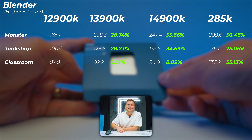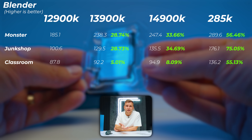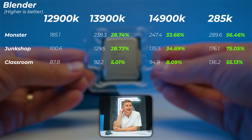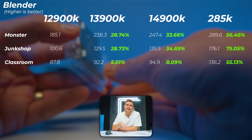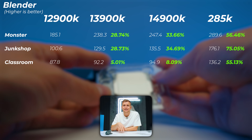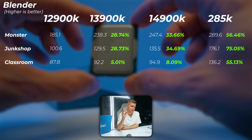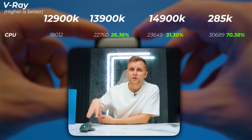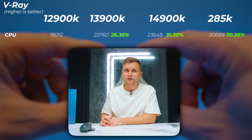Turning to 3D, the 13900K is about 30% faster than the 12900K in the Monster and Junkshop scenes in Blender, which is insane. The classroom scene is only 5% faster. The 14900K adds an extra 5% in Monster and Junkshop — about 30% to 34% faster than the 12900K. The 285K takes it to another level: more than 56% faster in Monster, 75% faster in Junkshop, and 55% faster in the classroom scene. In V-Ray, the 13900K is 26% faster, the 14900K is about 31% faster, and the 285K is 70% faster than the 12900K — getting close to double the performance. Absolutely insane.